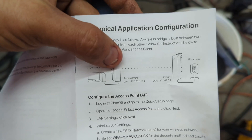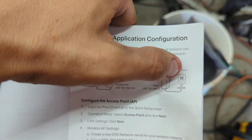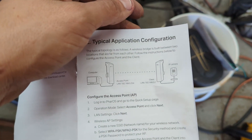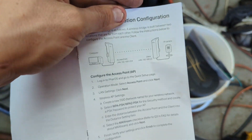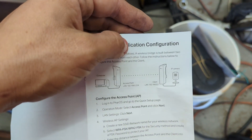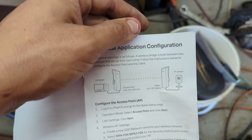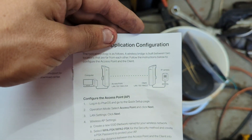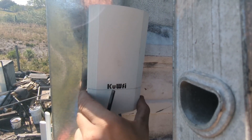For example, you have your computer and then a connection to a camera that's very far away — you can connect this to anything that uses an ethernet jack: cameras, routers, splitters, whatever you want. This just works as a wireless cable.